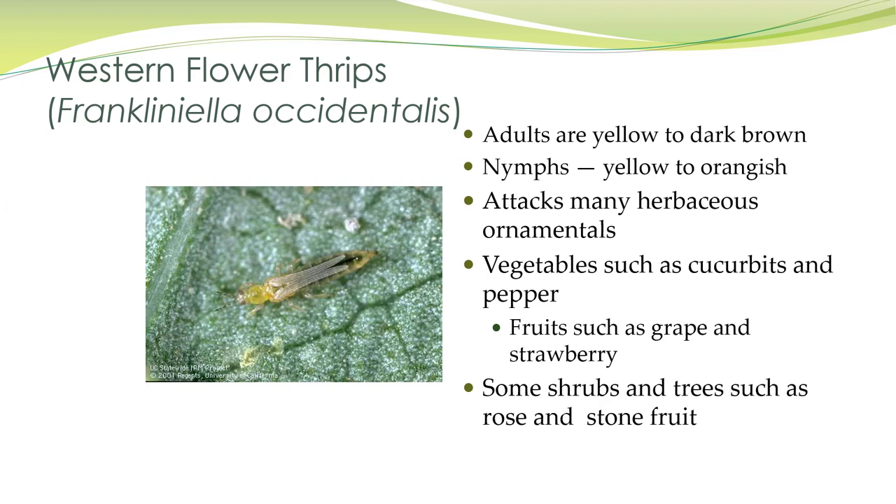Western flower thrips are yellow to dark brown as adults and yellow to orange as nymphs. They attack many herbaceous ornamentals, vegetables, grapes, strawberries, some shrubs and trees, and some stone fruit.